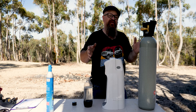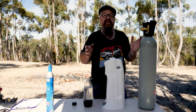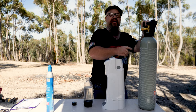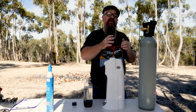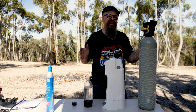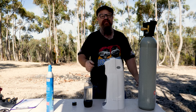Dry ice versus CO2 bottle — unless I had a close supply on the way home from work and prepared everything the night before, I'd go the CO2 bottle every time. Yes, there's an initial entry price, but over the long term the CO2 bottle is a winner in my book. If you liked this video, don't forget to give it a thumbs up — thanks guys, we'll see you in the next one.